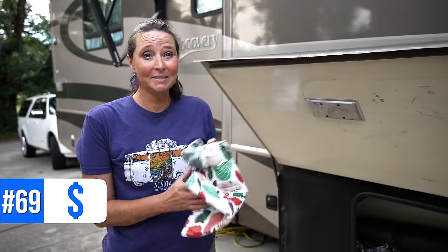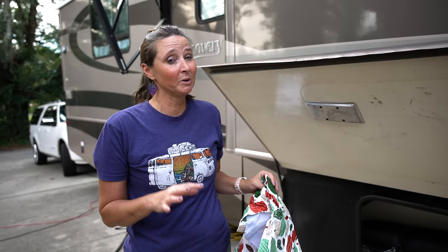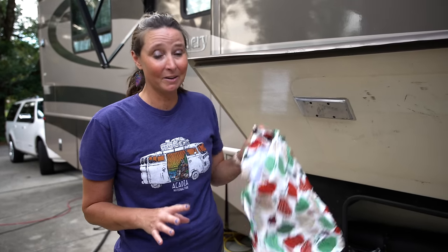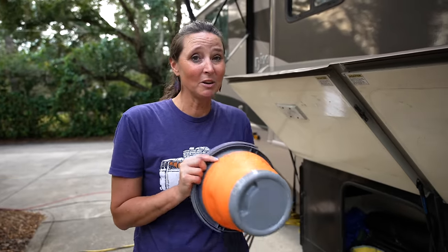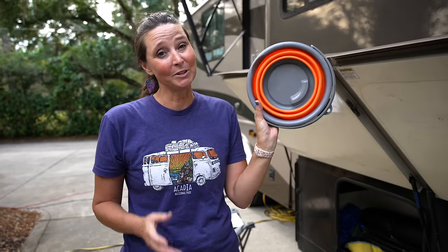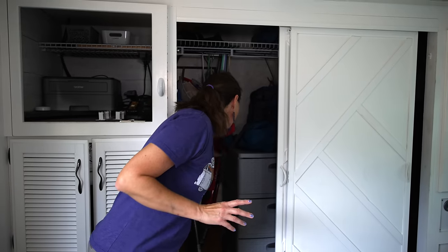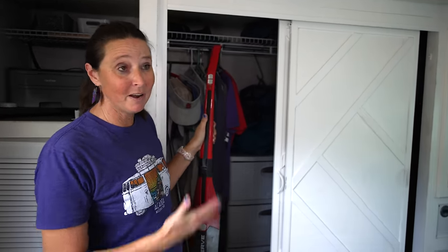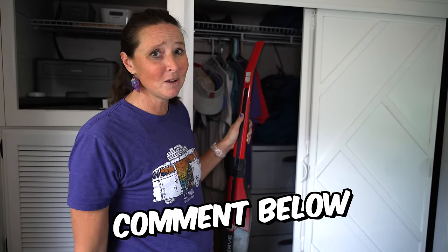Number sixty-nine is a picnic table cover — we've seen some pretty gross stuff at campground picnic tables and you want to cover that up. Number seventy is a collapsible bucket for washing the RV or tow vehicle — it folds flat for easy storage. Number seventy-one is a stick-style vacuum. We're not super crazy about the current one, so let us know in the comments what stick vacuum you have and like. Number seventy-two is our Flagpole Buddy Starlink mount, now available on Amazon — we love this for putting our Starlink up.